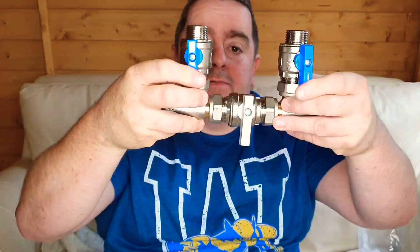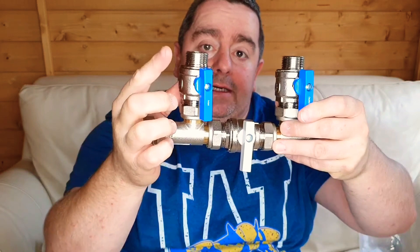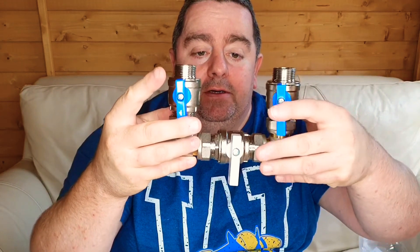Another thing to consider when fitting the valves onto the existing pipework is that we use a configuration like this for a bypass set. The water comes in on this side, travels through the inlet to the water softener, and then comes back from this side to the rest of the system. The valve in the middle is the bypass — if you ever wanted to isolate the machine you'd switch all three valves off, restricting the water going to the softener and then releasing it, which will give you hard water.